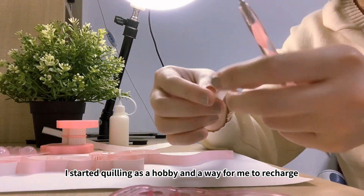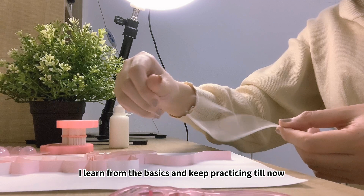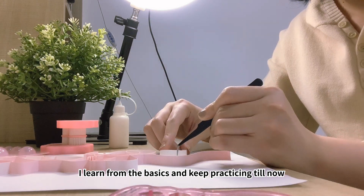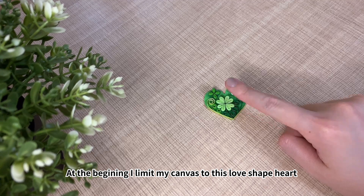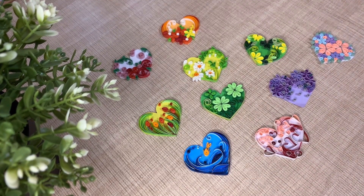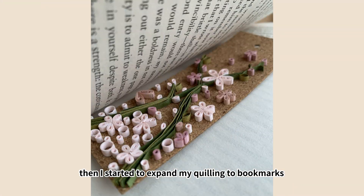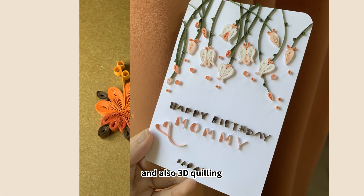I started quilling as a hobby and a way for me to recharge. I learned from the basics and keep practicing till now. At the beginning, I limit my canvas to this love-shaped heart and quill every day with different themes. Then I started to expand my quilling to bookmarks, postcards, frame art, and also 3D quilling.